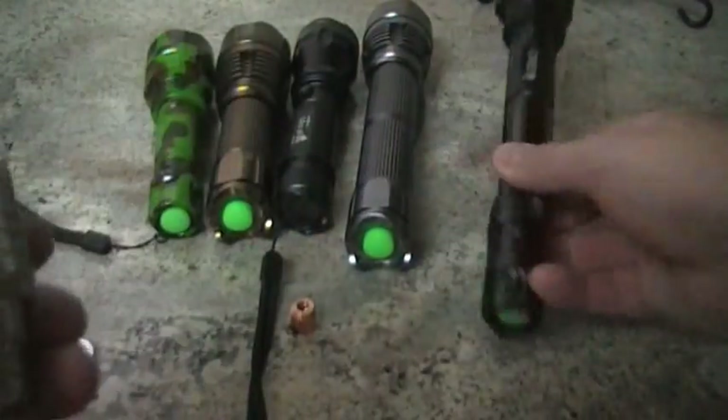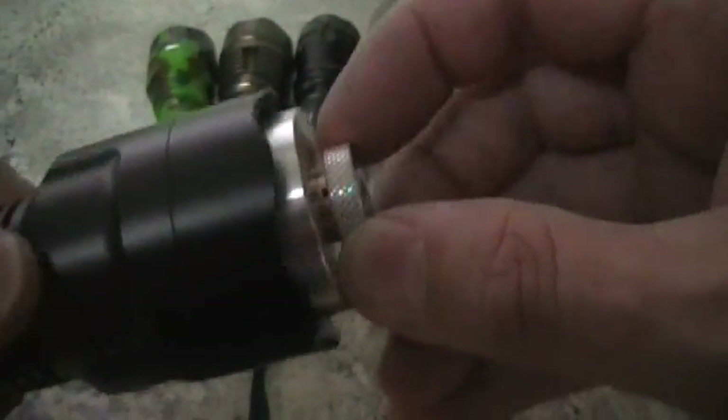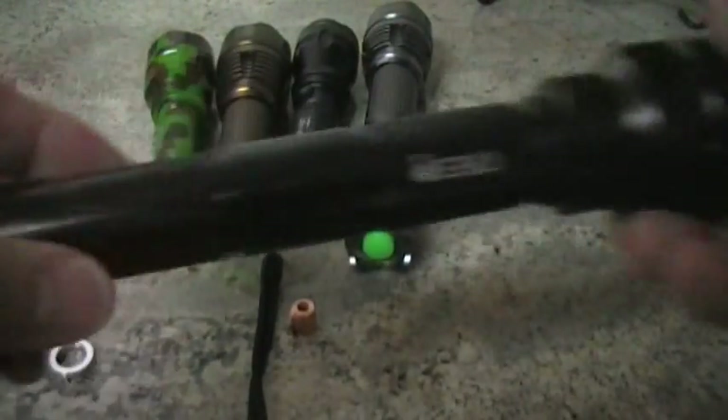Anyway it gives you a nice looking little laser module. This particular model will fit in several laser hosts. You can see here it screws into this one here — a lot of people like this host.